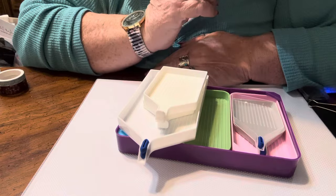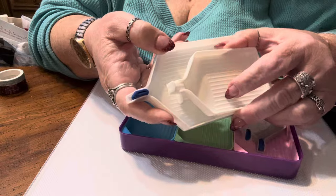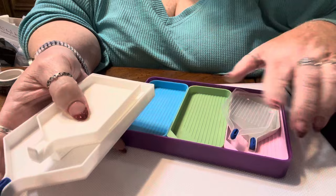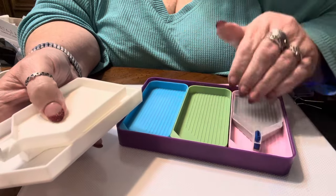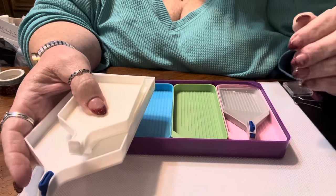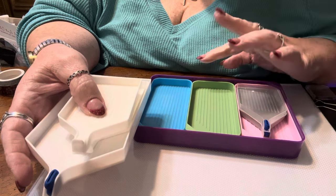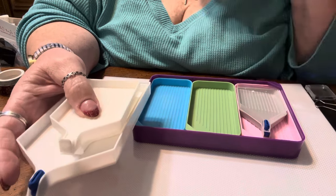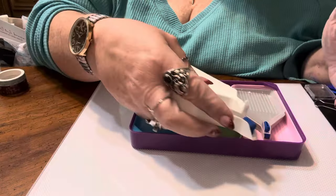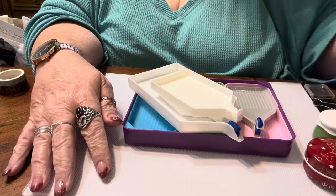I find that the Diamond Art Club trays and the large tray are my go-to's. I also have a set with a big purple tray plus six tiny trays, which I use occasionally when I have a canvas with a ton of confetti and only need a few drills of multiple colors — I fill them up and pour them back when I'm finished. Again, whatever works for you is what you should use.